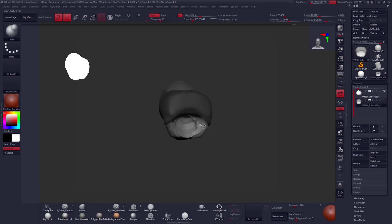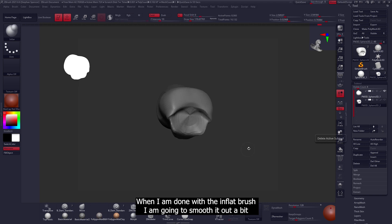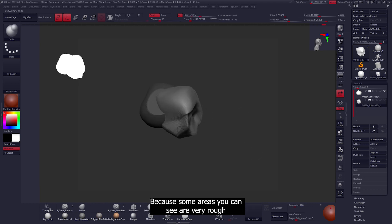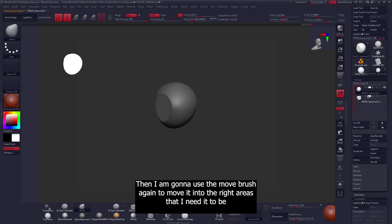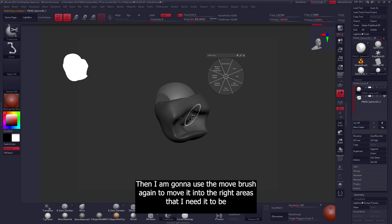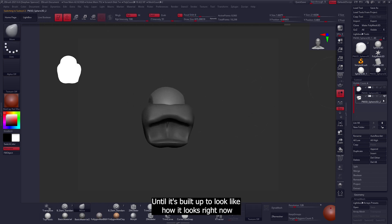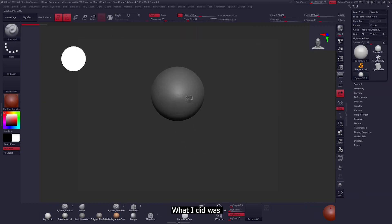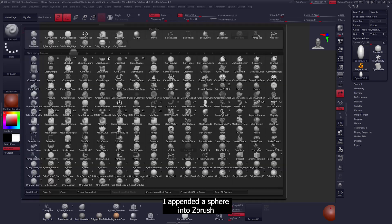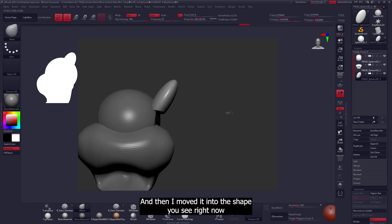After using the mask, we'll use the inflate brush to push it in. When done with the inflate brush, smooth it out a bit because some areas are very rough. Then use the move brush again to move it into the right areas until it's built up correctly. To build the ears, I appended a sphere into ZBrush and then moved it into the shape you see right now.